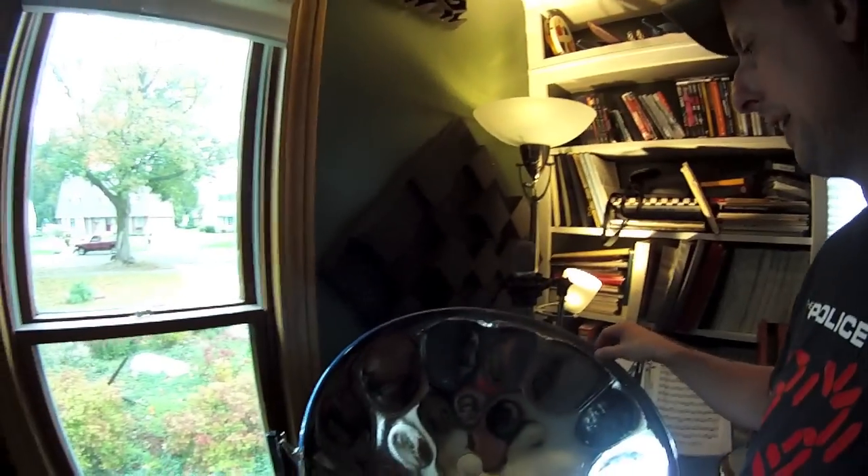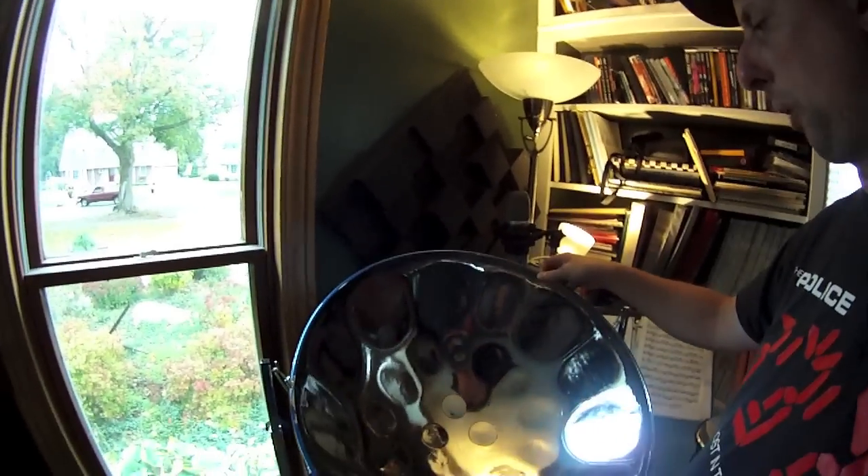I'm really lucky to have such a high quality instrument. The whole thing used to be chrome, but early on I developed a buzz on the B note, and they had to weld the rim. Before that they were just crimping them. I got an email saying welding would destroy the chrome and they'd have to paint it — they suggested blue. Luckily, blue is my favorite color.